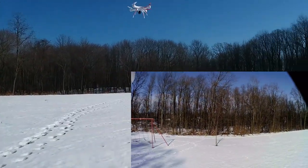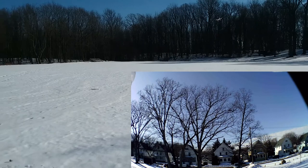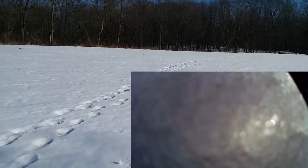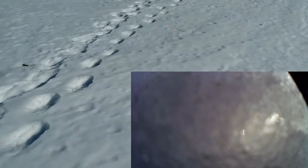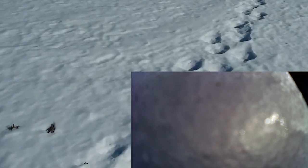That's it — it just dropped. At least I wasn't too far away from the ground. The snow is pretty deep out here and the camera is submerged.